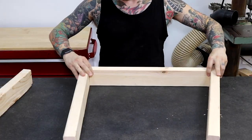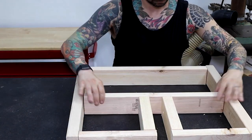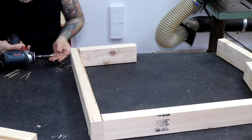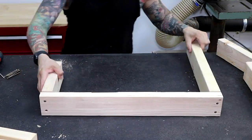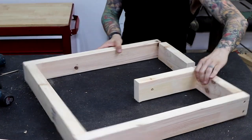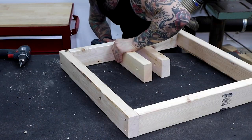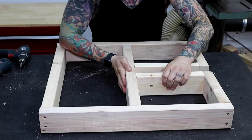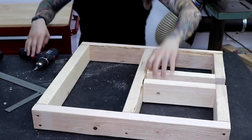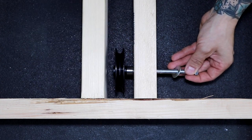I start off by building the frame for the platform. I use 2x4s in a simple configuration and fasten them together with screws. I use a 5½ inch bolt with washers and ½ inch spacers for my wheel.